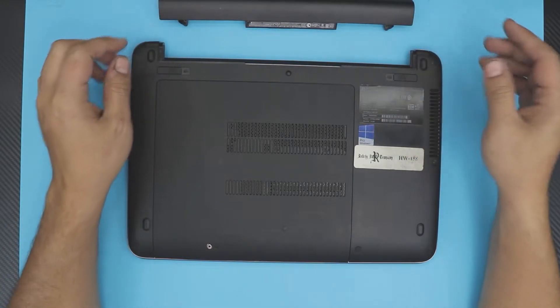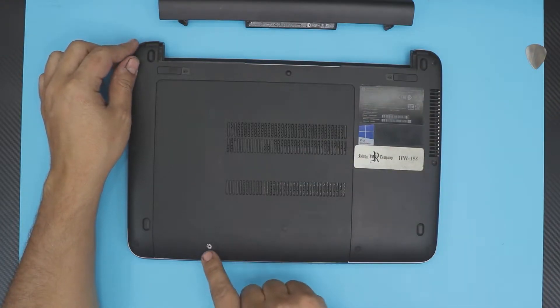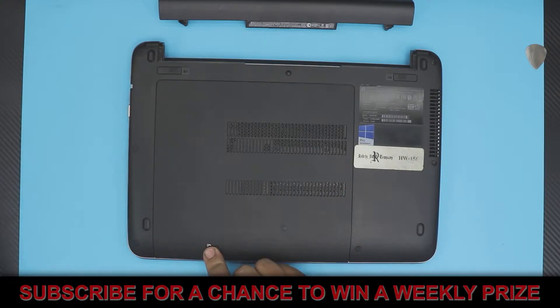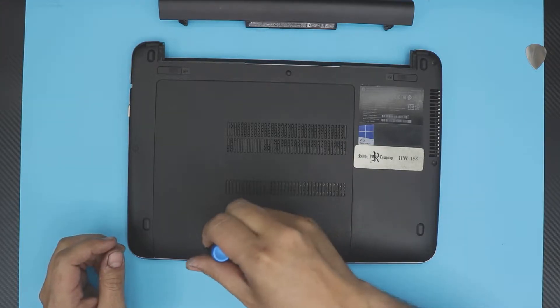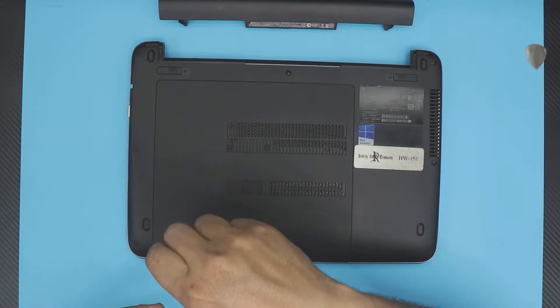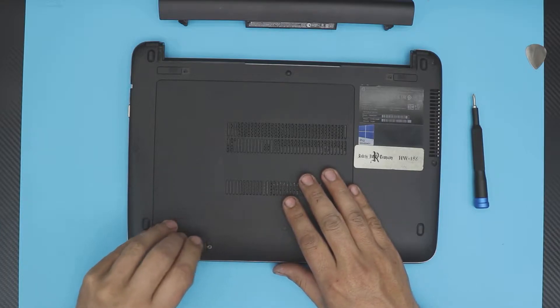The only screw you're going to remove is this one right here. The screw will not come out — it has a C-lock on the other side to prevent that. So you just rotate until you hear a click or until it stops. Once you hit that click, that's when you know to stop.